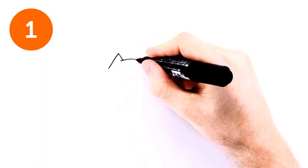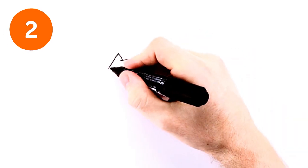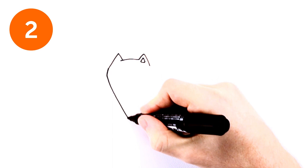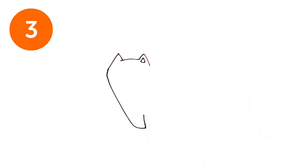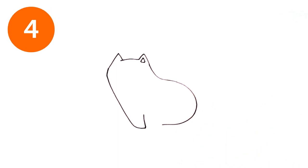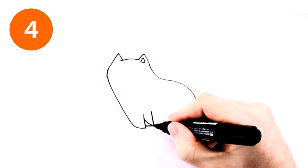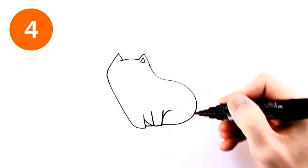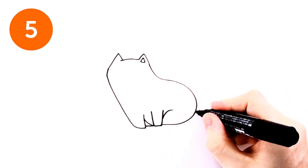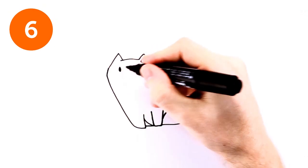Start with the ears. Then draw one of the paws. Draw an inverted C for the back. Draw a U shape and three curved shapes for the legs. Draw an S and close it with a curve on the bottom. Finish by drawing the face.